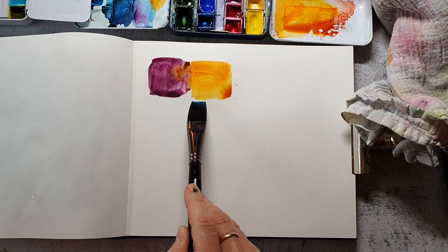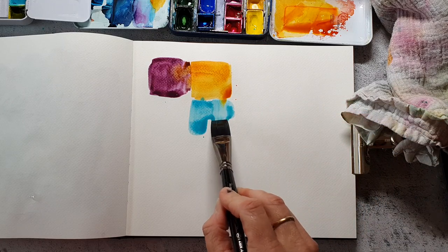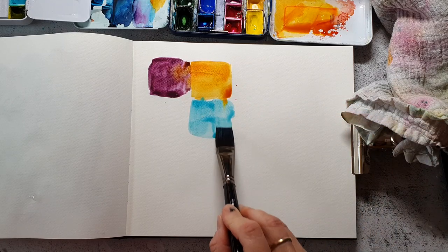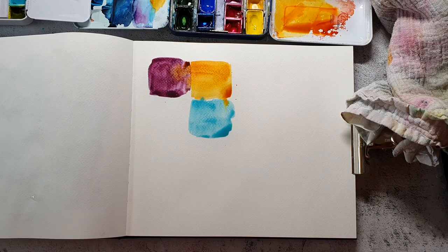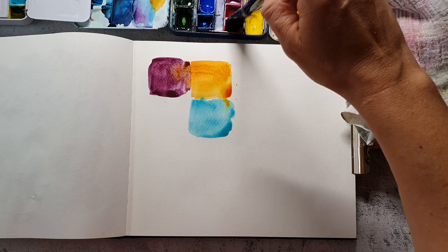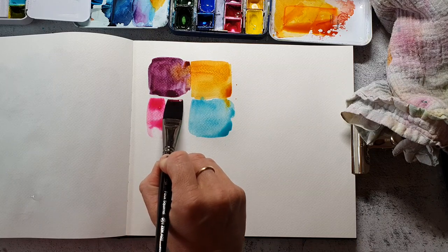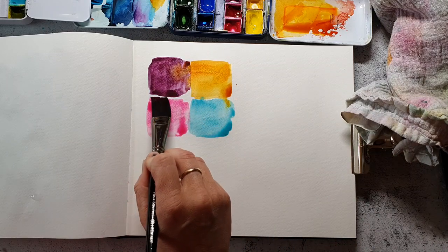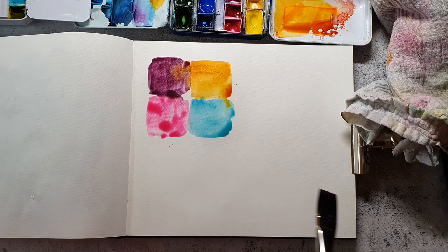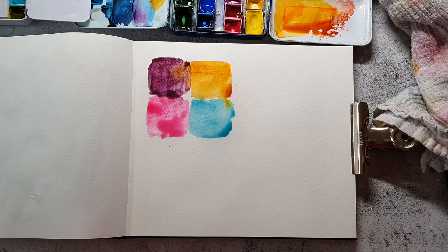Next I used the Quinacridone Gold. It's one of my favorite color combinations to use together and the color spreads relatively well in comparison to other colors. The Rosa Gallery yellow-orange color is similar to the Quinacridone Gold and it also spreads in the same way. I can't remember which blue this is — maybe it's the Cobalt Turquoise — and this is the Opera Red. I really love this pinkish color.